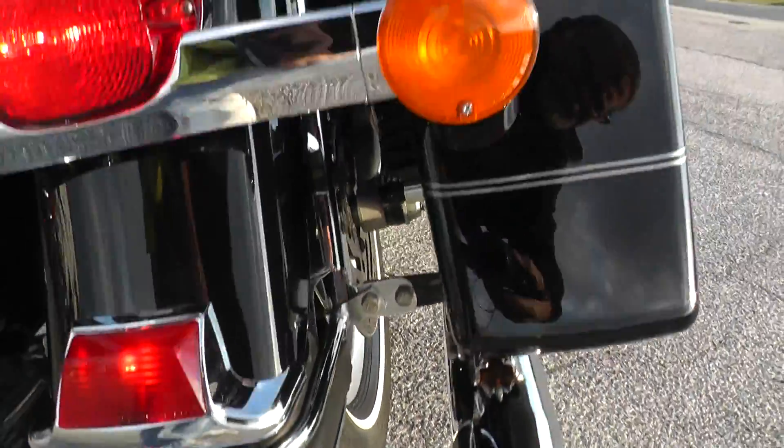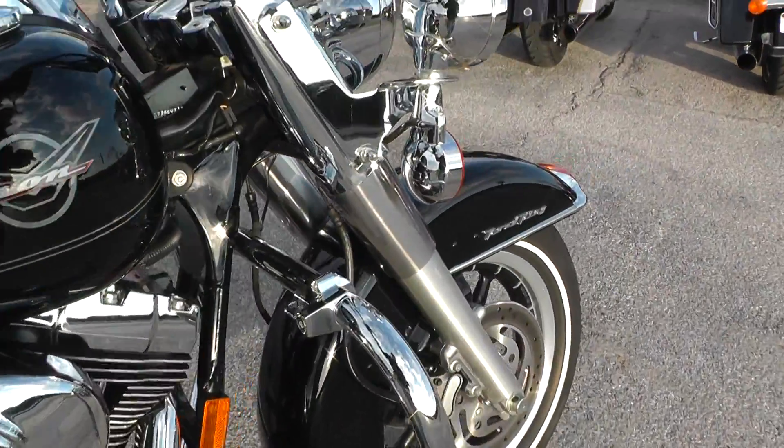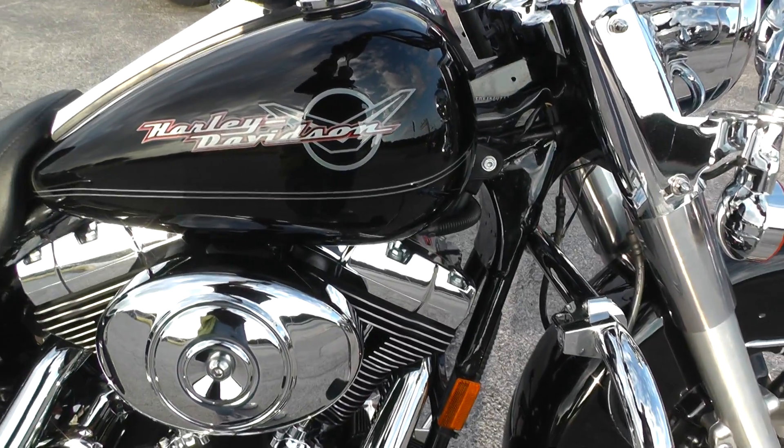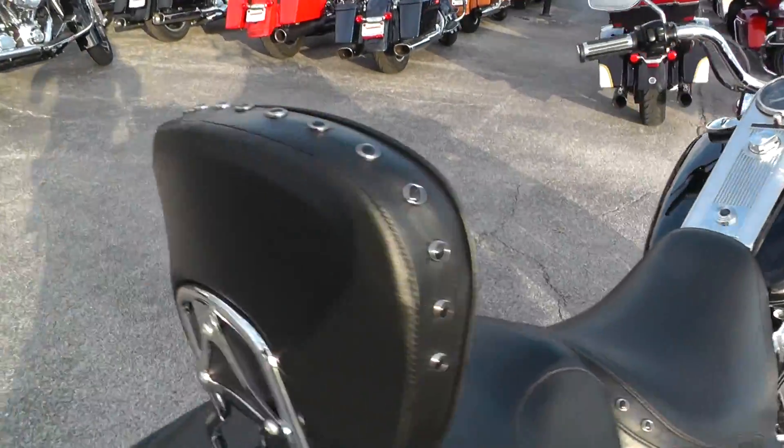Good tire on the rear. The motor sounds good — I need to push that choke back in.